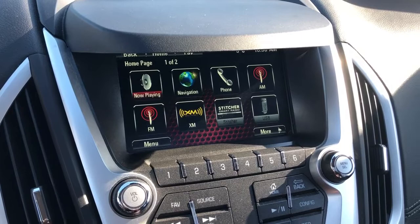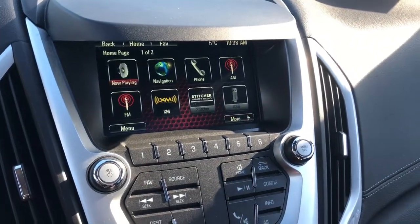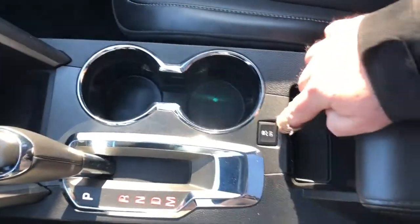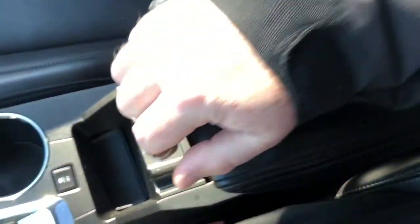You can pair up your phone for Bluetooth, and there's USB and auxiliary inputs — everything you need for your entertainment needs. You've also got the gear shifter, traction control on/off, and sizable storage in the center console with USB and auxiliary ports and a removable coin tray.